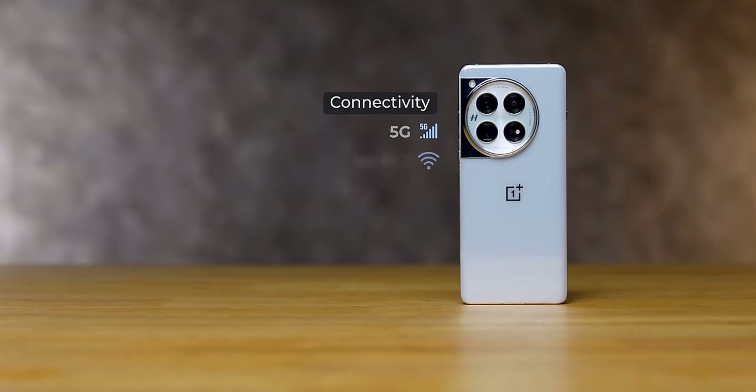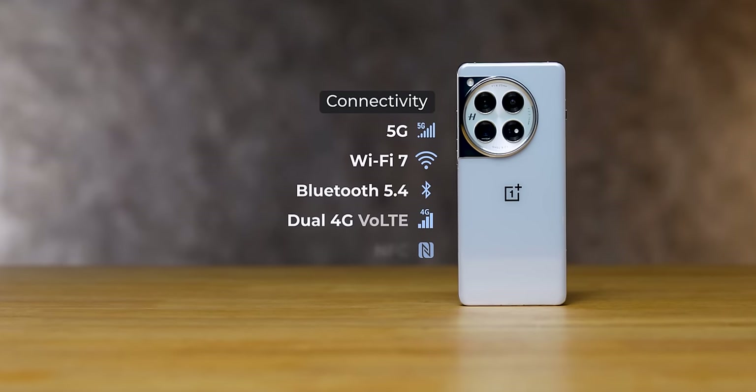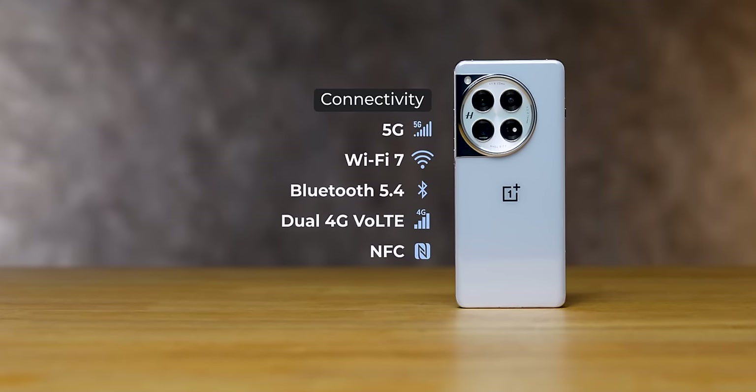Connectivity and sensors — whatever you expect in a flagship phone, all the sensors and connectivity options are here, including top-notch 5G support.